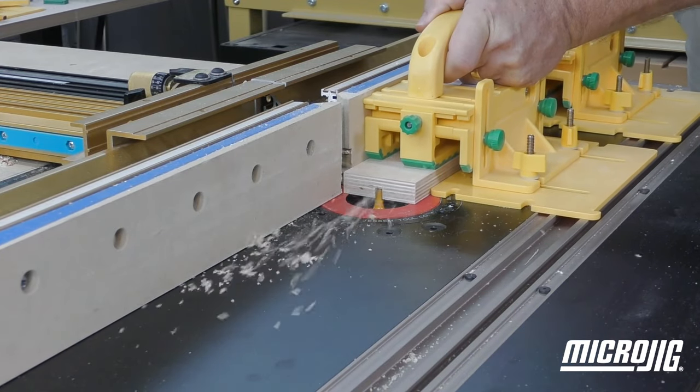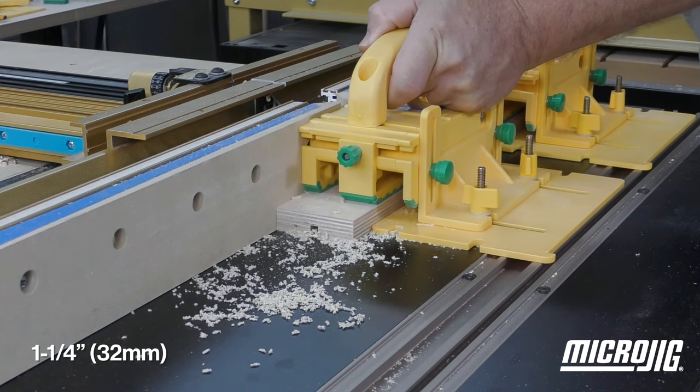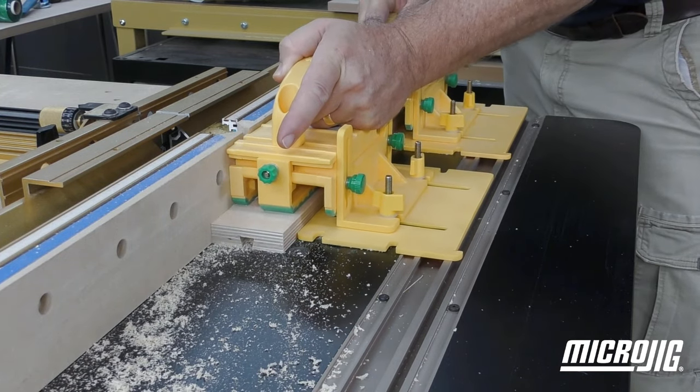The face part needs a dovetail groove. Set up a relief cut the same as before but an inch and a quarter away from the fence, and finish using a dovetail bit in the same setup.